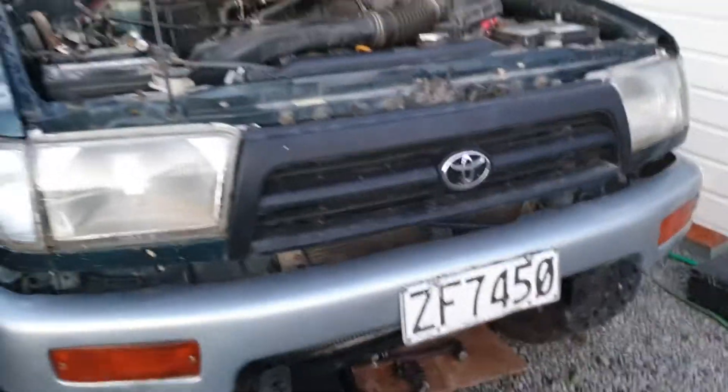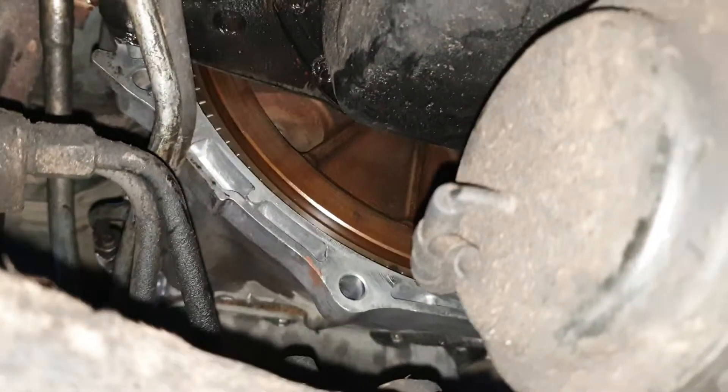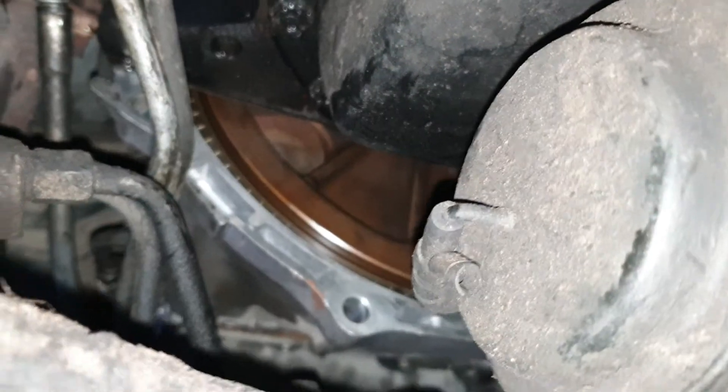What's up guys, I'm doing a quick video here on my Toyota Hilux. This is a quick tutorial on how to align torque converter bolt holes that you forgot to align when you put the transmission up.